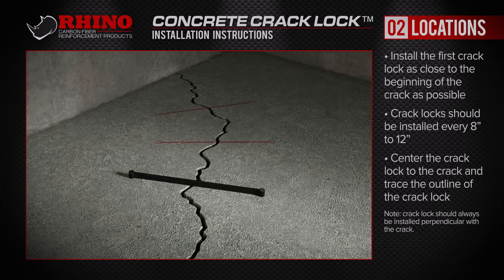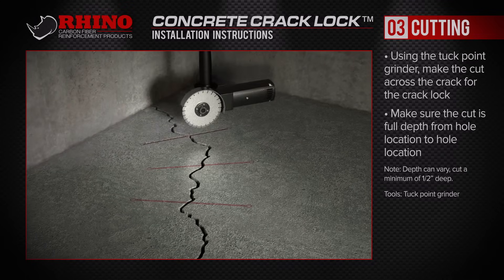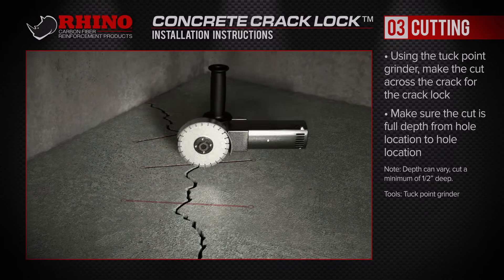After clearly marking where each concrete crack lock goes, you're ready to start cutting. Using your tuck point grinder, saw, or other cutting tool, make the cuts across the crack.